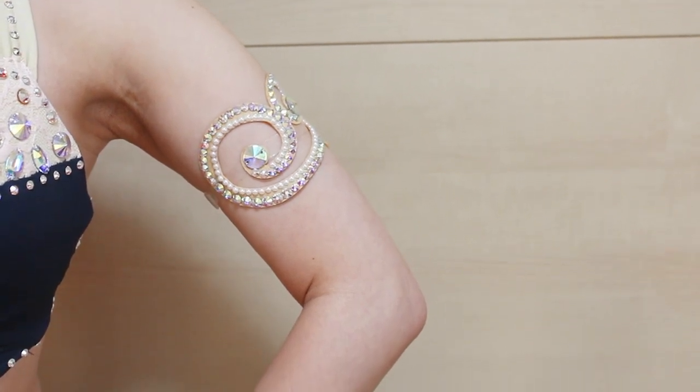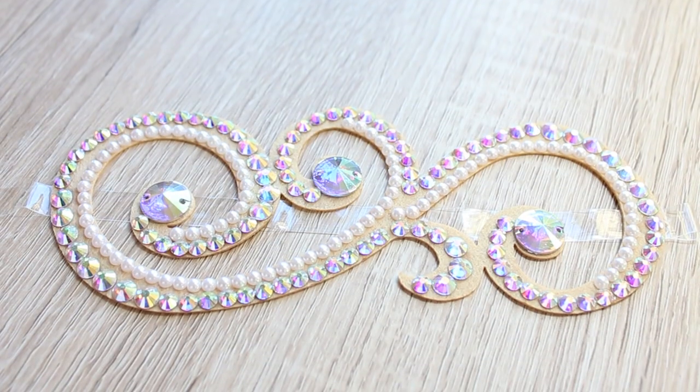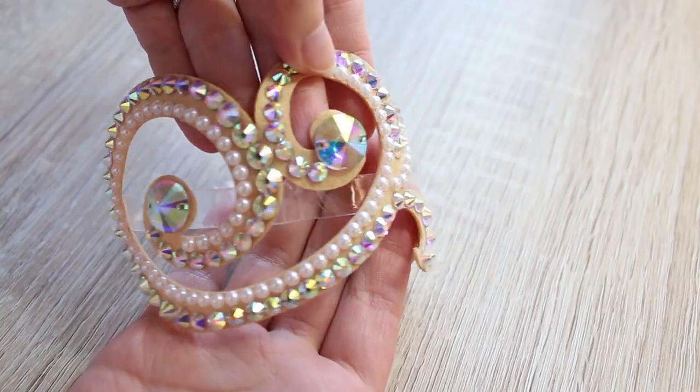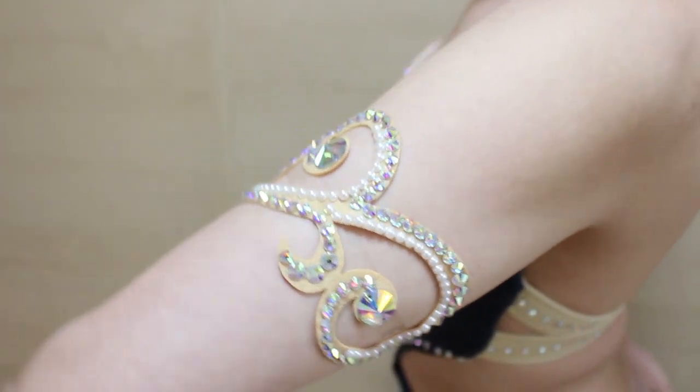Hi everyone! It's Mal from Sparkly Belly. I often look at different dance costume designs other than belly dancing to get new ideas that I can bring to the belly dance world. And I'm in love with ballroom jewelry.